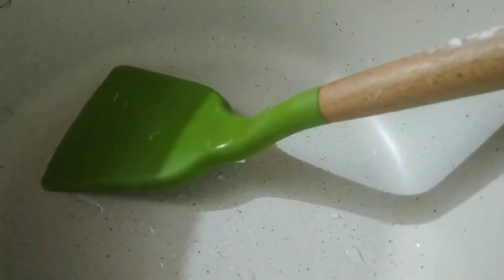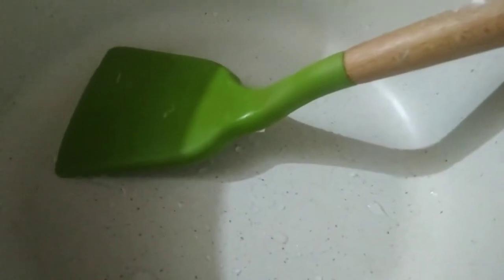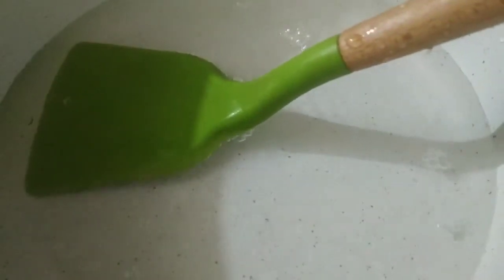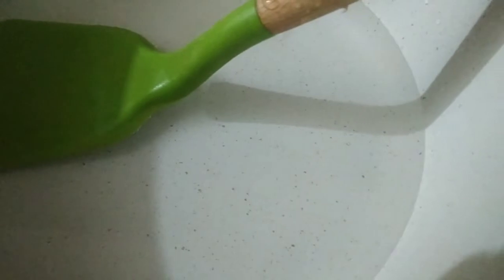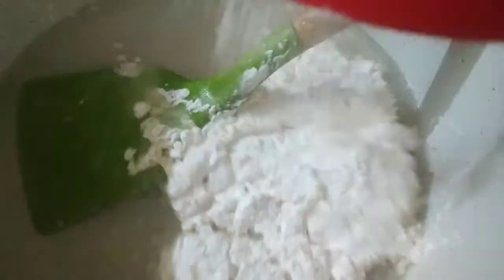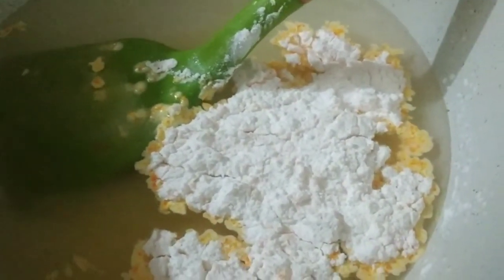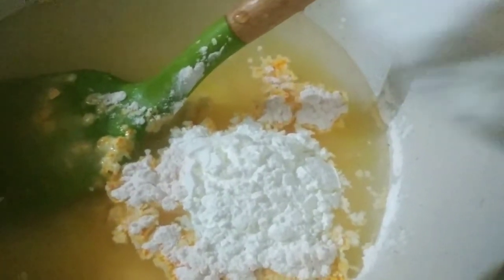I will blend it a little bit. I will add custard powder and corn flour. I bring the milk to the table.